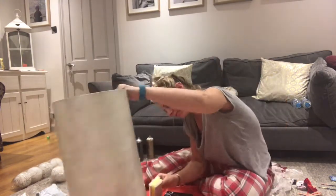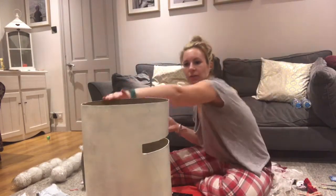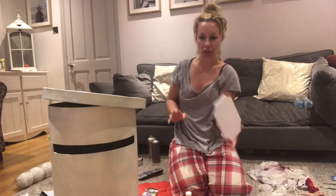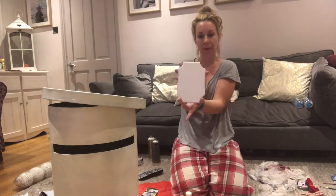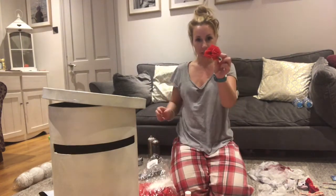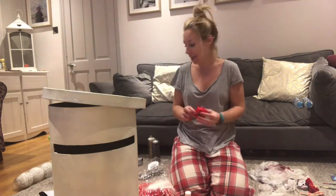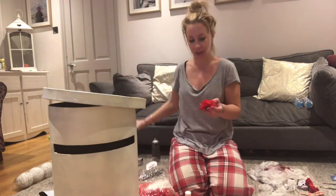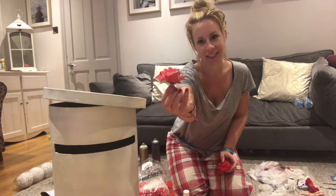I've just painted this plaque that I got from Hobbycraft - it's going to be the little thing that goes on the front - painted white, so I'm just going to wait for that to dry. I've got these roses which are a bit too red for me, so I'm going to spray them with the white that I used for the letterbox, and then hopefully they'll look a little bit like frosted.